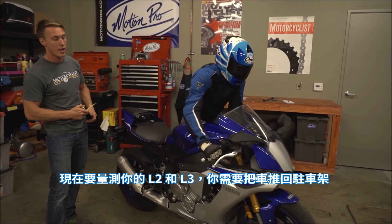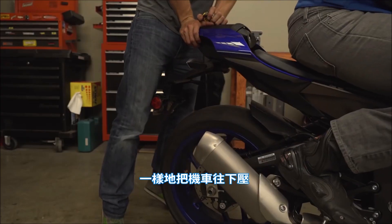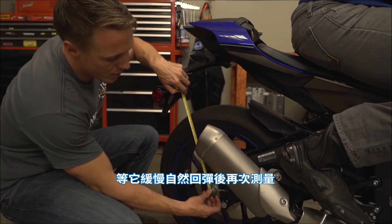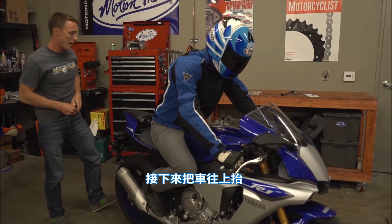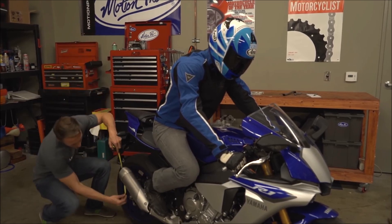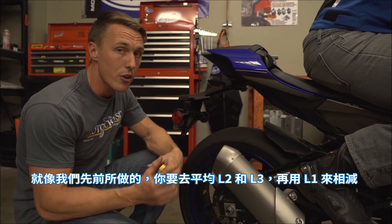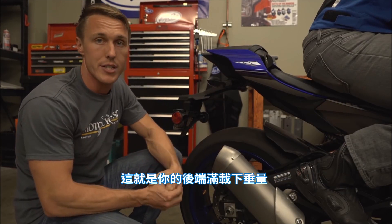To get your L2 and L3 measurements, put the bike back in the wheel chalk and have the rider get back in position. Push down on the bike, allow it to rise slowly, and then re-measure — this is your L2 measurement. Then lift up on the bike, allow it to settle, and measure again — this is L3. Just like we did with the front, average L2 and L3 and subtract that figure from L1. This is your rear rider sag.